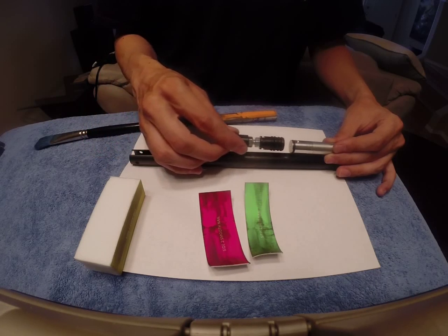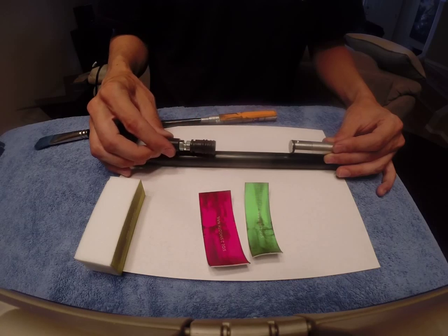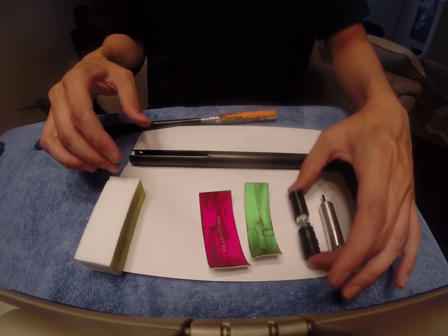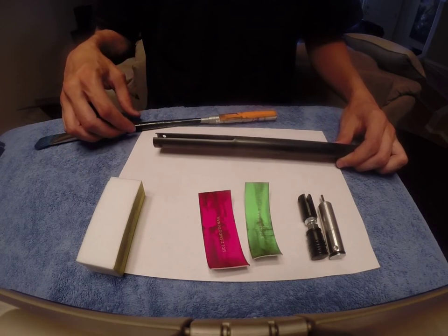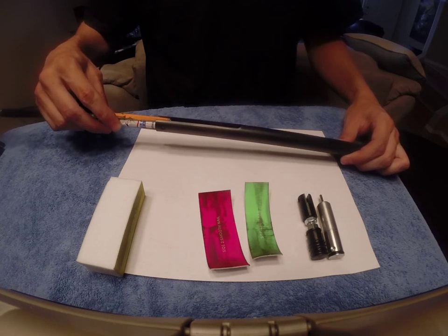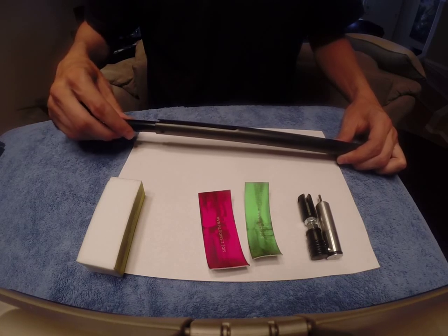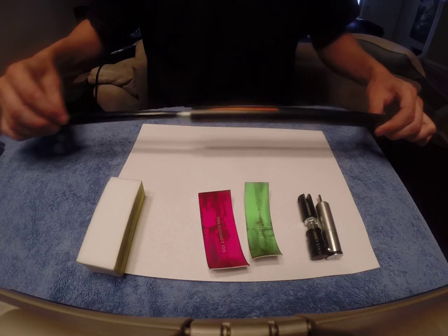So the piston goes back and forth like this when you pump it. Now it has these O-rings, and you're going to be pumping this thousands of times. So if you even have any scratches, burrs, or filings in there, those will eventually wear in your O-rings. So you just polish this out.